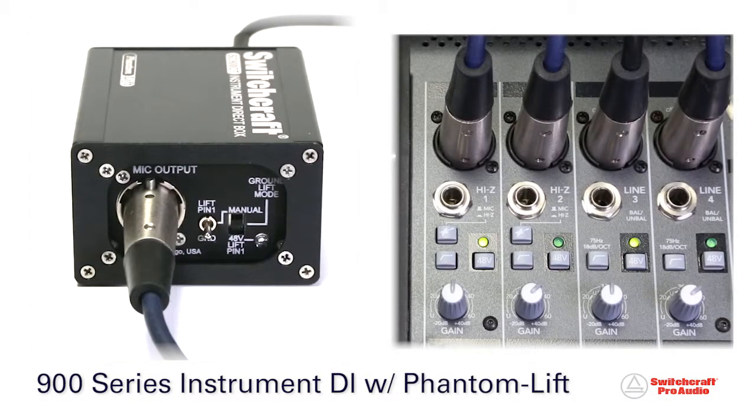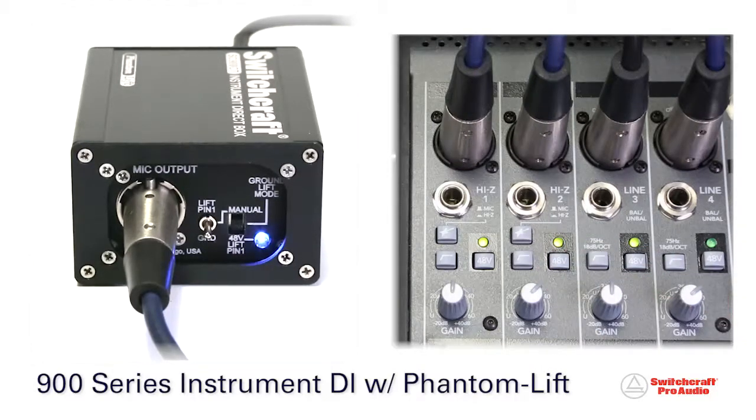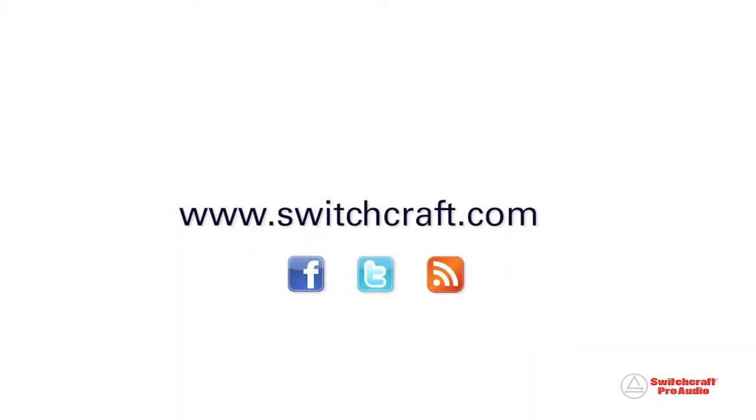Switchcraft 900 Series Instrument DIs with phantom lift, designed and built in Chicago, USA, by audio professionals for audio professionals. To learn more, visit us on the web at www.switchcraft.com.